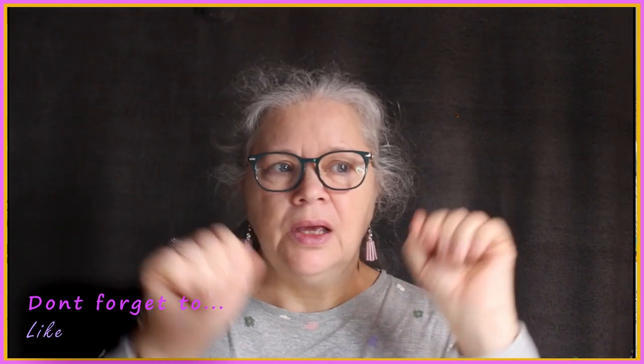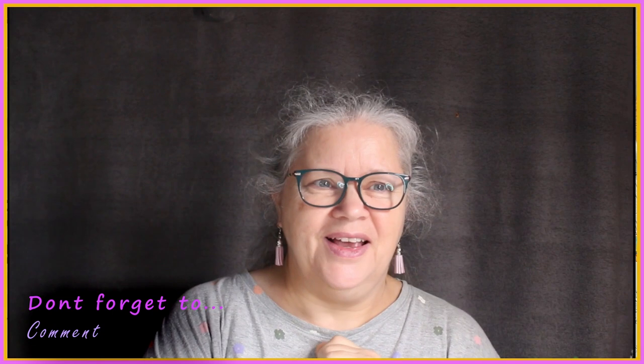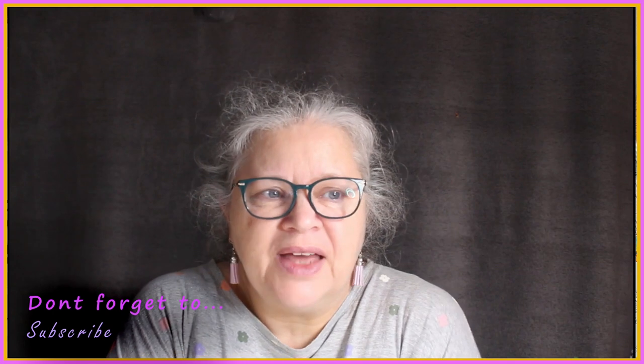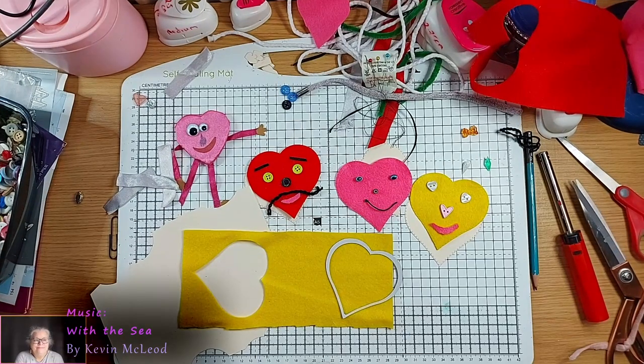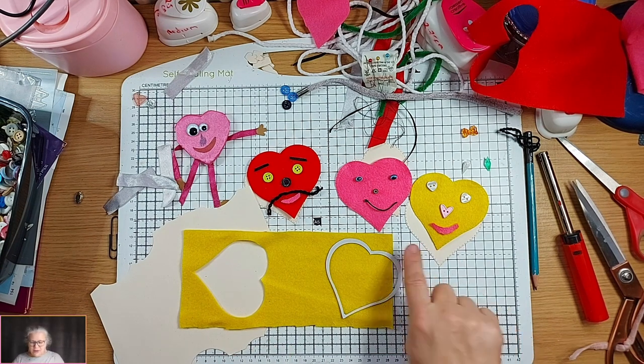Hi, Debbie from Debbie's Crafty Hands here — yes, this is actually me! Introducing Peter, my tech guy. We're trying a different format with the camera, so we've got a front screen and a down screen. Let's get down to it, shall we — you might see a row of faces here.